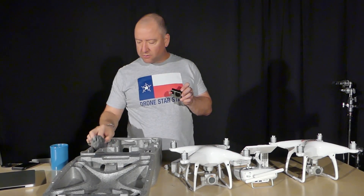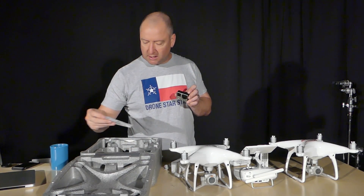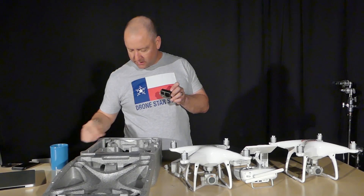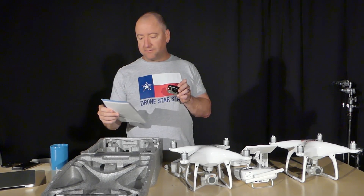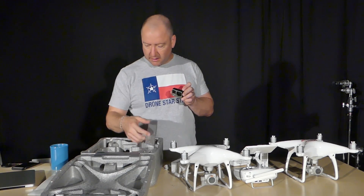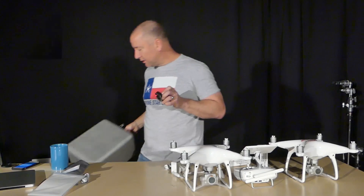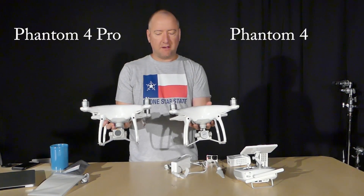It comes with propellers, a spare set of propellers, the appropriate cables, a USB cable, and the directions — which I'll definitely reference as I get stumped on things. So let's get this box out of the way and take a look. The first question everybody's going to want to know is how does it compare to the DJI Phantom 4.